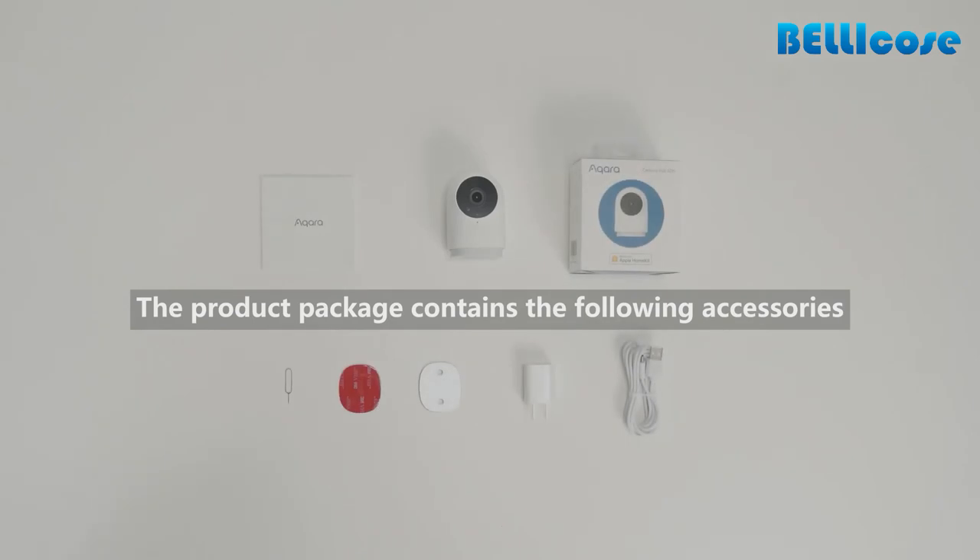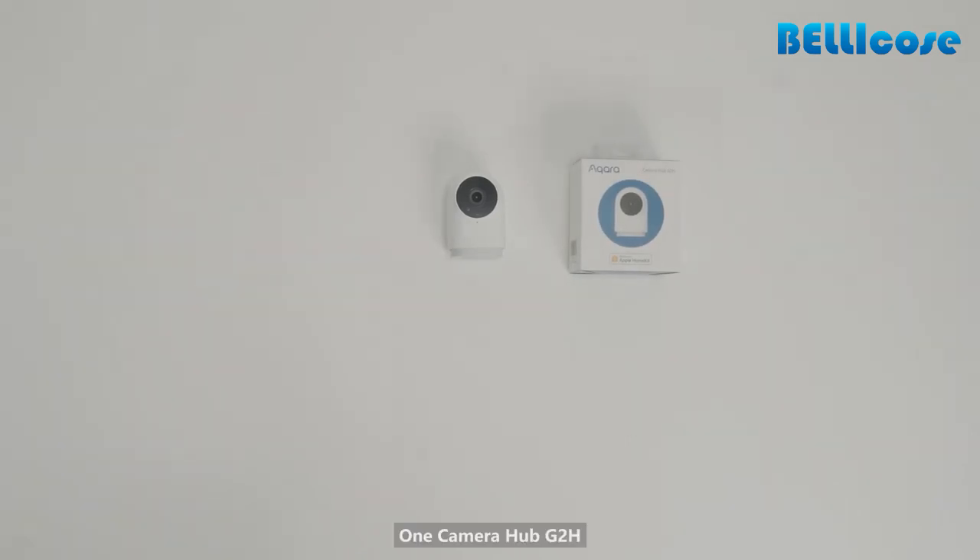The product package contains the following accessories: one Camera Hub G2H, one user manual, one reset pin, one piece of 3-meter double-sided tape, one metal plate for magnetic installation, one power adapter, and one USB power cord.